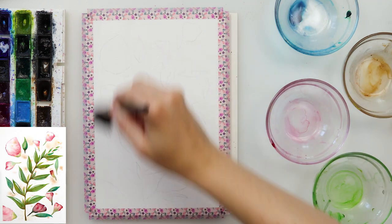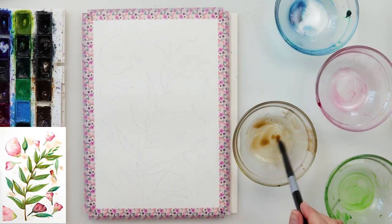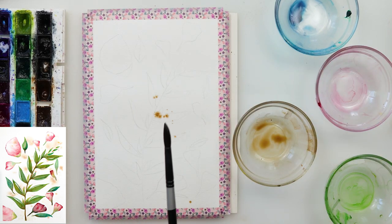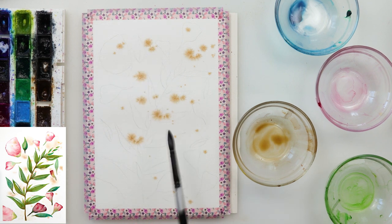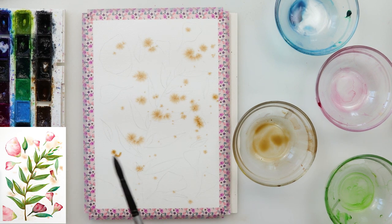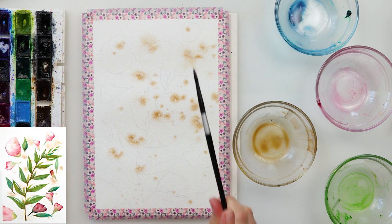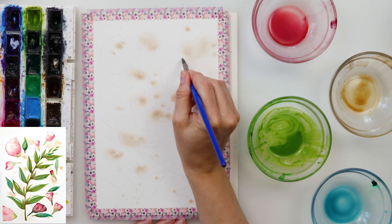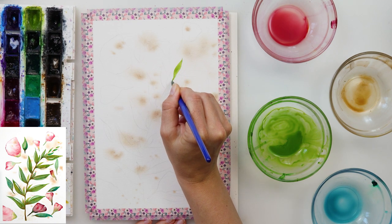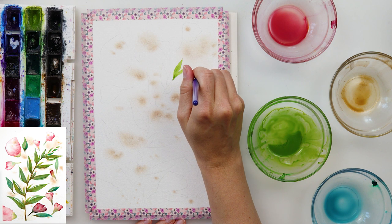I pre-wetted the entire paper, then took a quite large round brush — because I want my splatters to spread more — and used Mars Brown. With a smaller brush I added some splatters with clean water on top to help it spread even more. When the paint completely dried I moved on to painting my leaves.